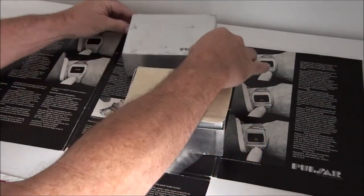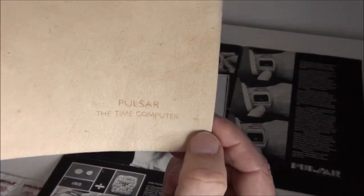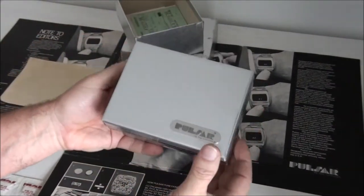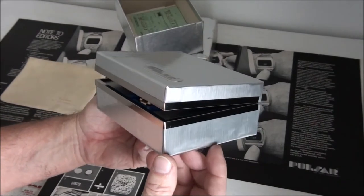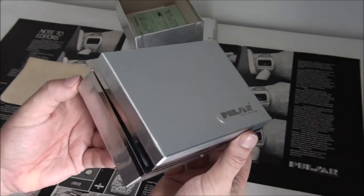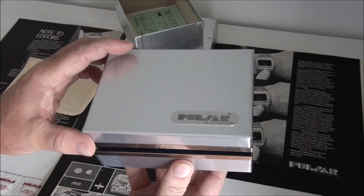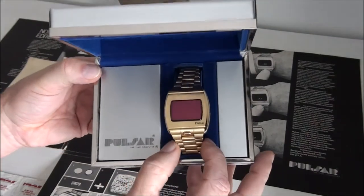Opening the box, it comes with a chamois leather which has 'Pulsar Time Computer' embossed on it, and then the actual watch comes in a silver box, which is quite nice. A brown box might have suited the 18 karat gold better, but that's the actual inner box. This particular inner box is almost mint condition, so for a watch that's nearly 50 years old it's pretty spectacular.